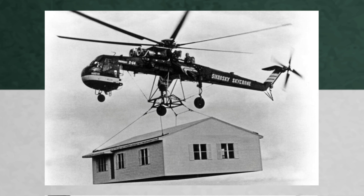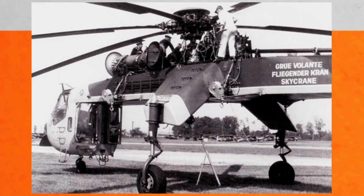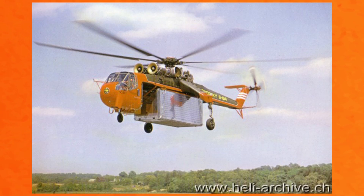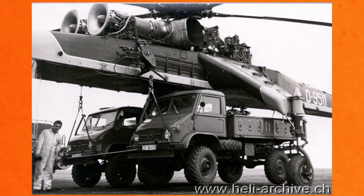By this time, however, Sikorsky was already developing the S64, which Sikorsky had envisaged as an airborne prime mover. It retained the same basic rotor system as the S60, although utilising a six-bladed main rotor instead of five. The S64 utilised two 4,050 shaft horsepower turbine engines mounted on top of the fuselage boom. The helicopter could also shorten and lengthen its landing gear hydraulically, so it could squat over payloads and raise them off the ground, allowing it to taxi.